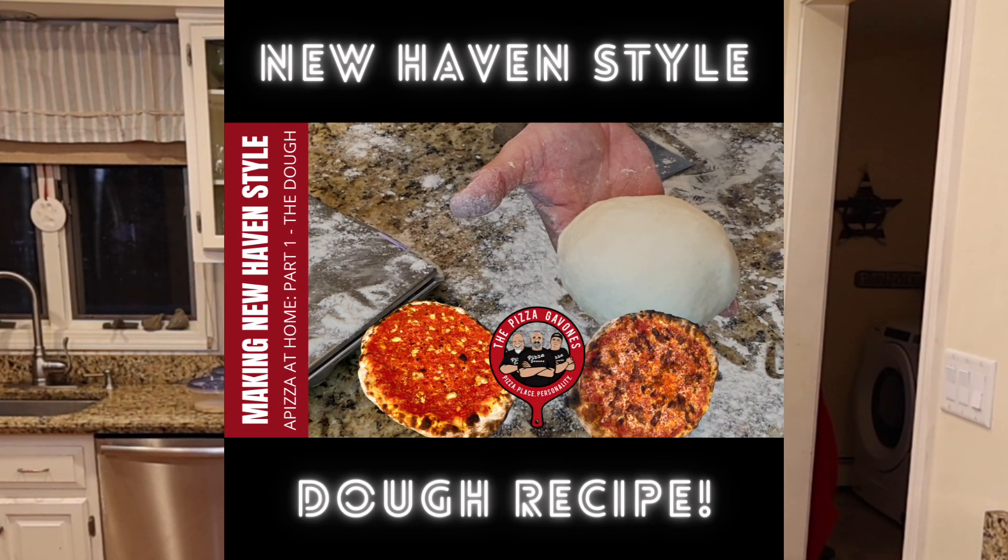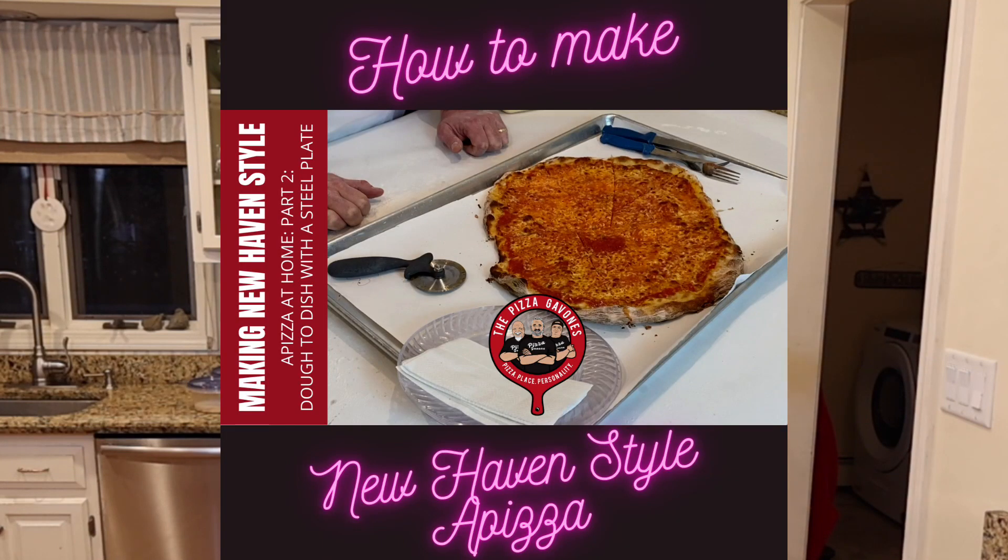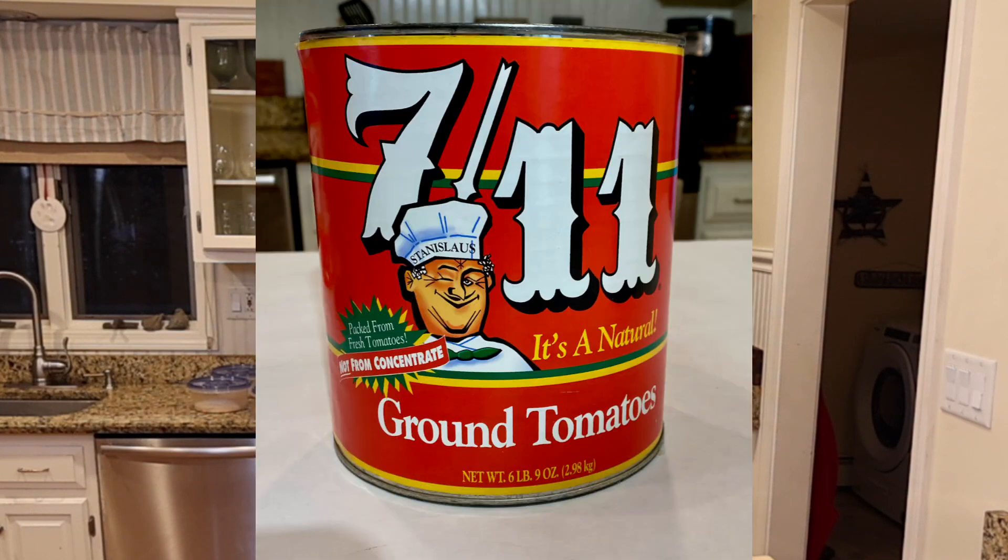On our Pizza Gavons YouTube channel we have three videos I want to tell you about very quickly. The first one is how to make the dough for New Haven style pizza, or a beets as we call it in Connecticut. Two is how to take that dough from the proofing container to the dish, covering how to assemble it and how to bake it in your oven on a steel plate. And the last one is how to make the sauce for New Haven style pizza. If you like everything, please give me a like and let everyone interested in pizza know about our channel.